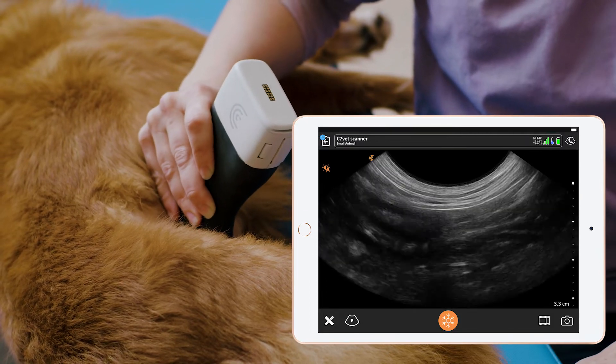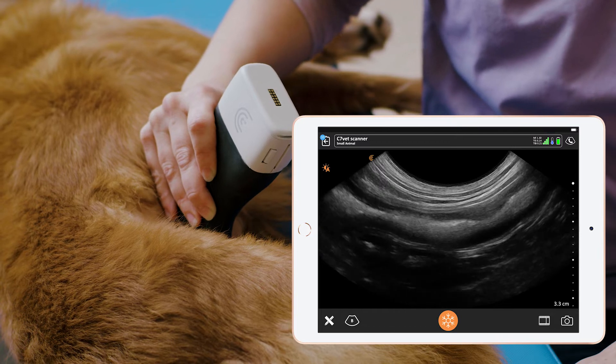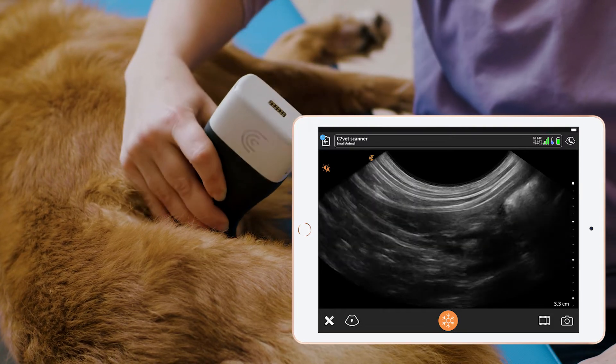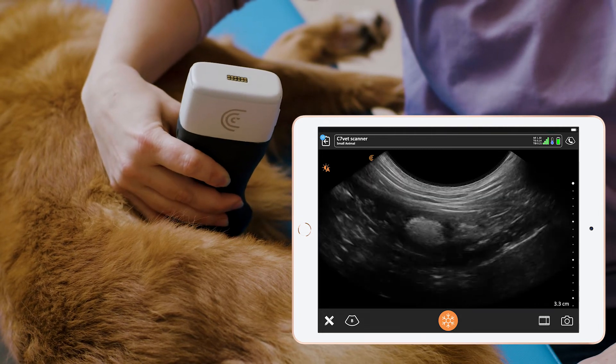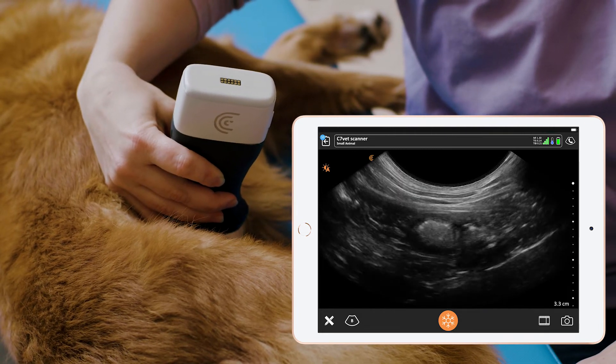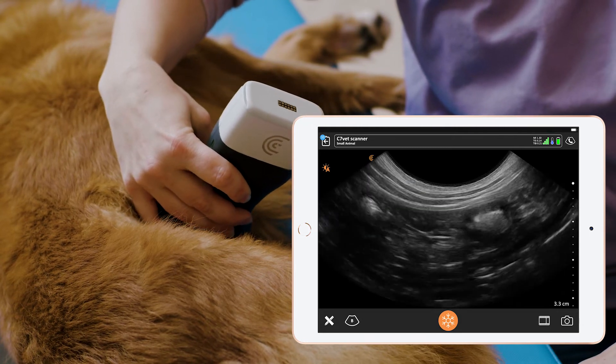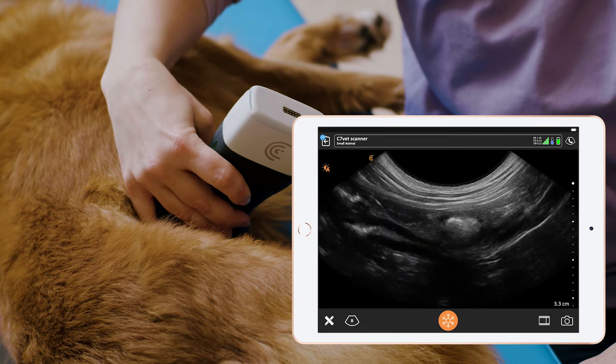To get a good view of the pancreas, it can sometimes be advantageous to get a transverse view. If we rotate the probe 90 degrees we should get this triangular structure on the side of the duodenum, which is the pancreas.